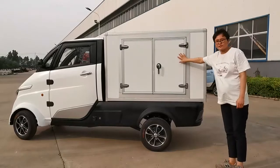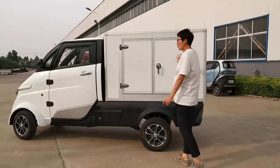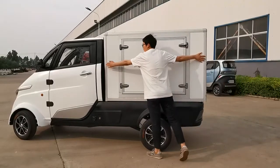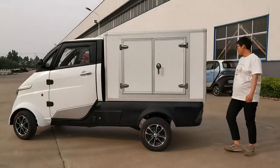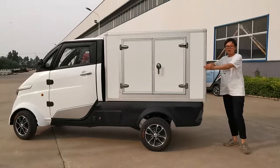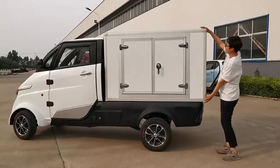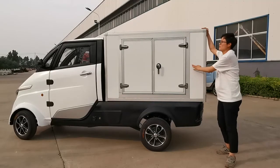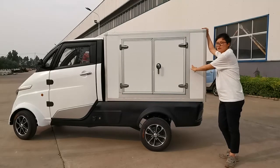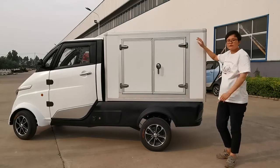This is the cargo box. It is about 1.7 meters long, 1.2 meters wide, and over 1 meter high. So the loading capacity is about 2 cubic meters, and 443 kilograms.